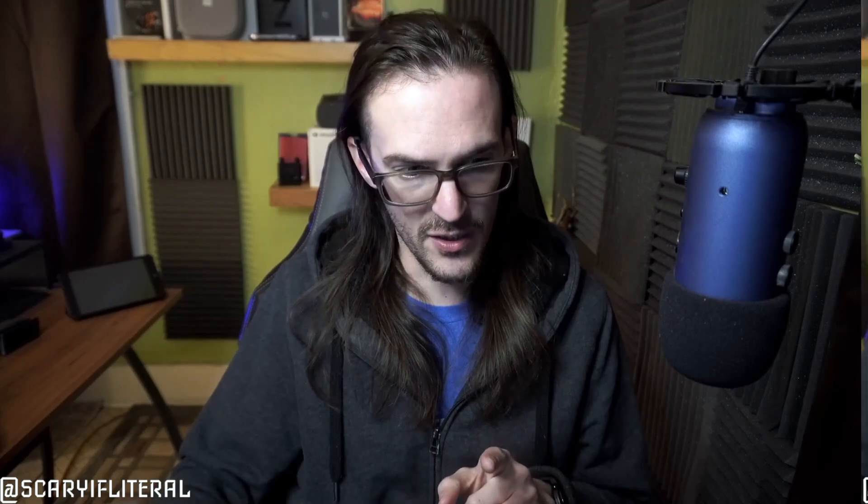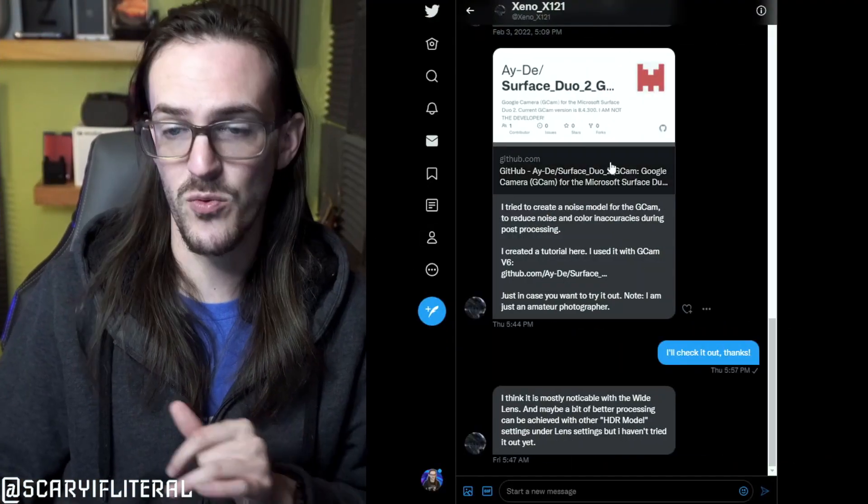Today we're going to talk about what I believe to be the best version of GCam for Surface Duo 2. For the uninitiated, GCam is effectively the camera app from Google's Pixel devices that has been ported, modified, customized, and added to, then ported over to other devices for you to download and install. Today's version of GCam is working quite well, and we've got an additional noise profile meant to improve image quality a bit further.